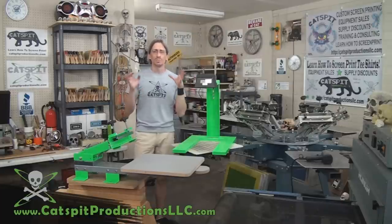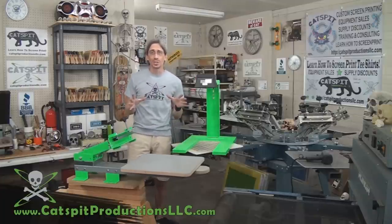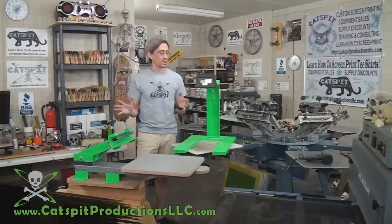I sell exposure units, belt ovens, dryers, flash cures, kits, packages — the whole nine yards.